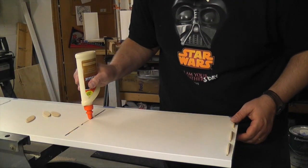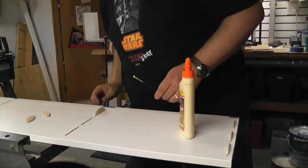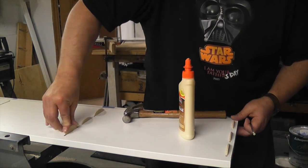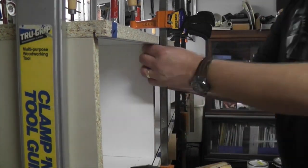The top shelf was much more challenging because I had to glue all the slots at once. After getting help lining up all the biscuits into the slots, I clamped the whole bridge together.